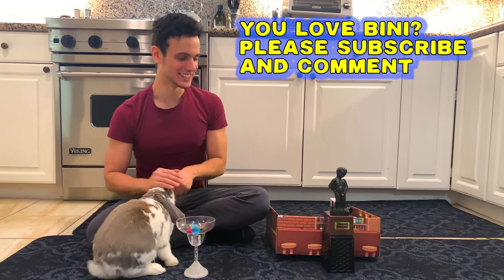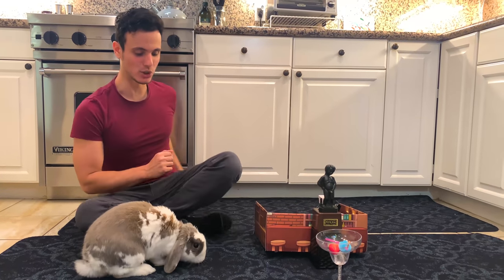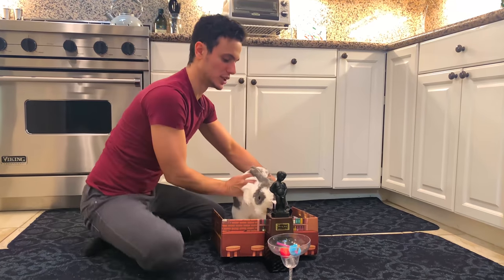Yeah. And maybe a straw? A straw, Vinny? Great. So now all we need is to pour the drink. Let's put Vinny behind the bar.